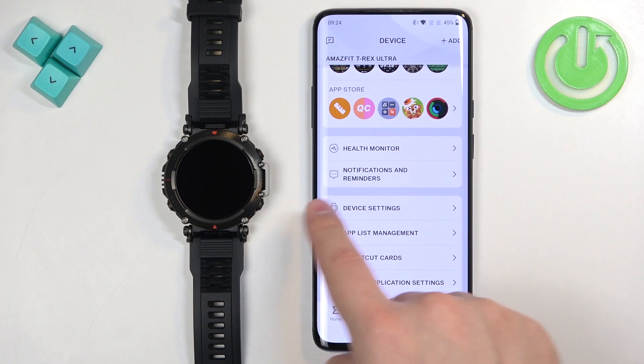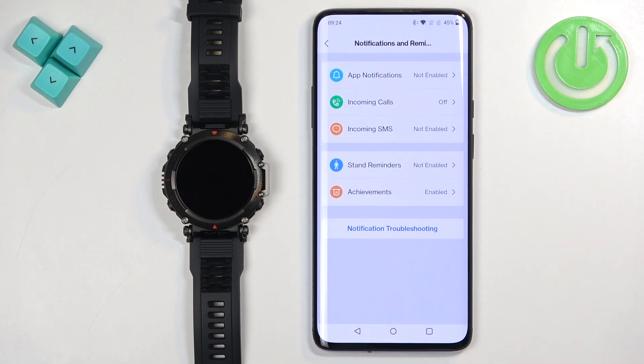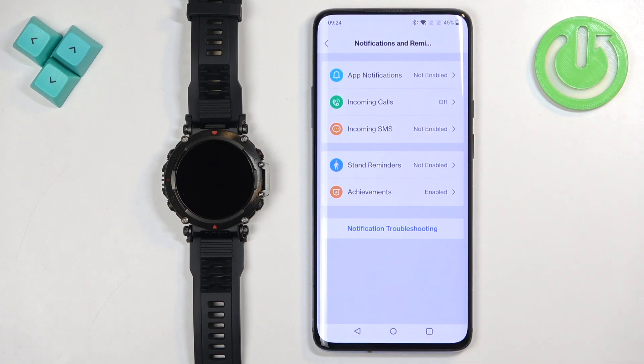Now scroll down and find Notifications and Reminders, and tap on it. Here we have app notifications, incoming calls, and incoming SMS — three types of notifications. The first one is for applications, the second one is for incoming calls, and the third one is for messages.